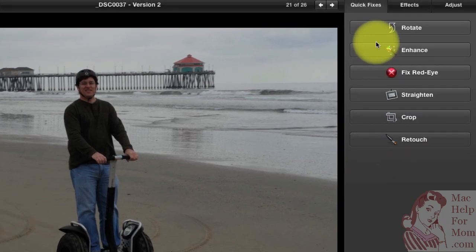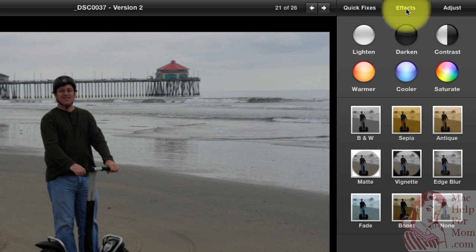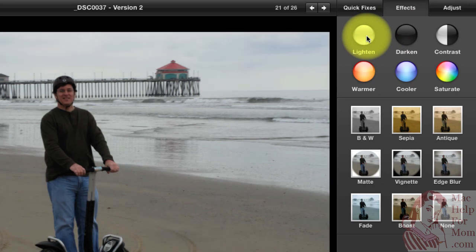Moving on, you'll see there are three tabs up here: Quick Fixes, Effects, and Adjust. Under Effects, you've got slightly more control over how you can improve the color of your photo. You can lighten it or darken it — this one could probably use a little lightening. And you can make it warmer or cooler. The best way to describe that is just to show you what it means.